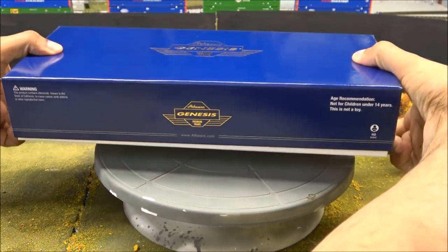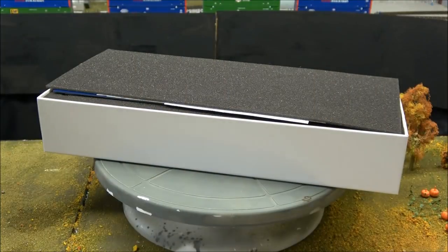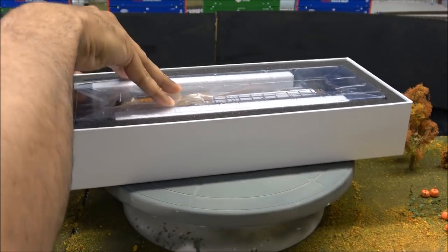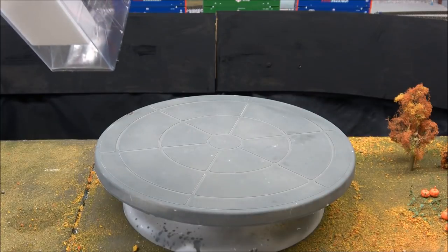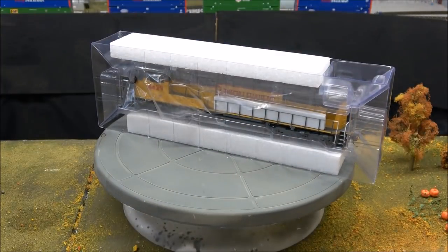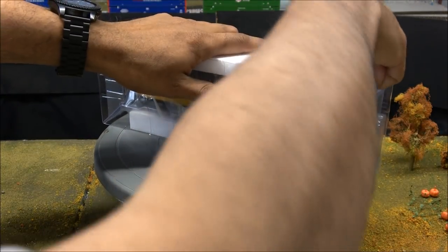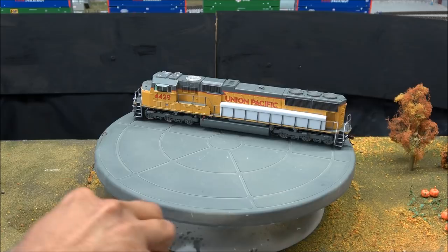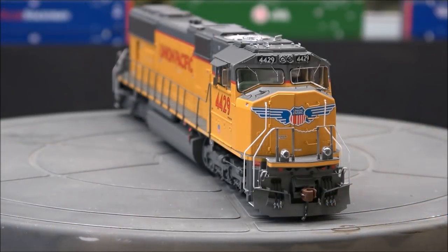Just so you aren't disappointed, this is not going to be a product review — this will be a product demo, because we've gone over the Athearn SD70M a couple of times now. So no paperwork, no pull tests, no coupler height checks. We're simply going to take the locomotive out, look at it, run a couple of functions, and call it a product demo. The purpose is simply to look at Athearn's most recent release, make sure there are no quality control problems — anything negative or positive you should be aware of.